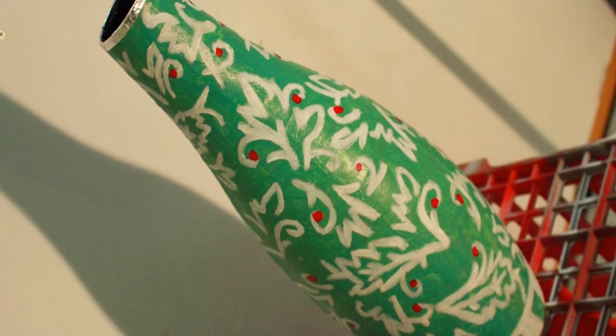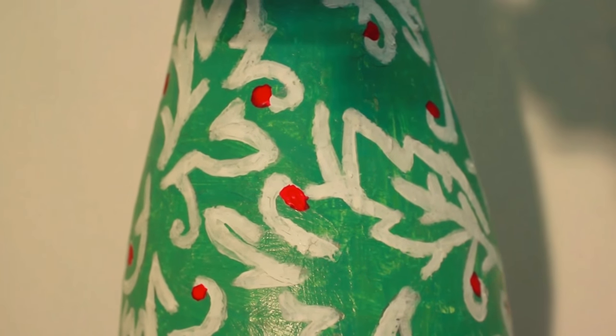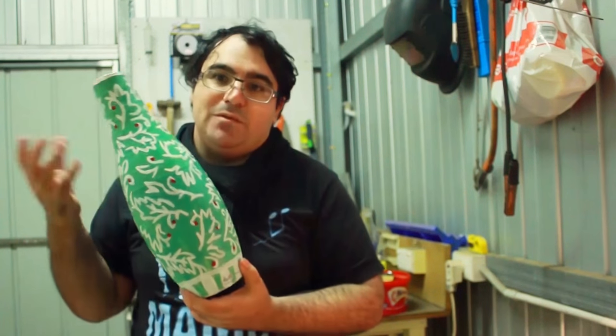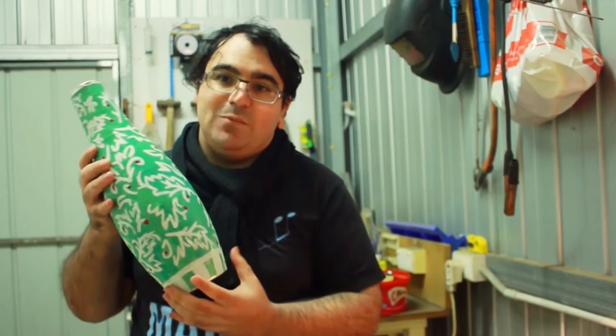These little bits of red are painted with an enamel-based paint — a red pinkish sort of color. These represent a kind of fruit you find in Australia that are poisonous. All of these designs I'm really proud of — one and a half hours of work.